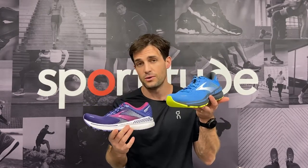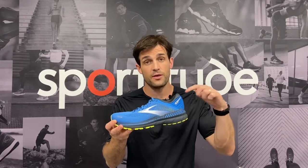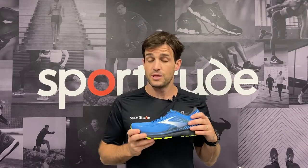In my right hand I hold the ladies model, and in my left I hold the men's. Today's review we're going to talk about the three components of engineering — the outsole, the midsole, and the upper — and talk about where the changes have come from in regards to the Adrenaline 21.